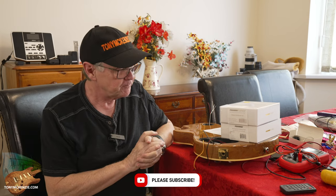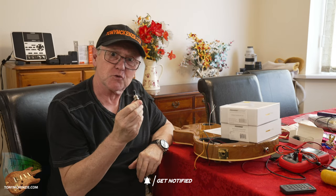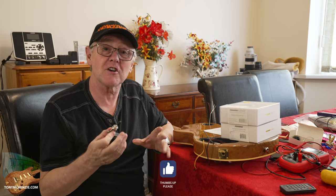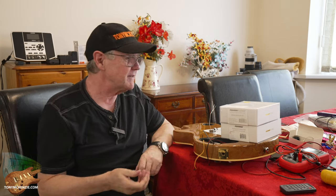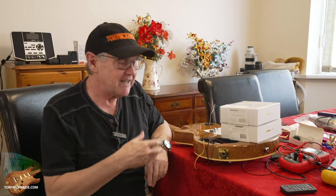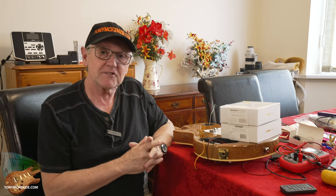It's a video about watching me do a little bit and then listening to the results, and I think you'll be very surprised. As you'll see along the way, I took out all the controls, I took out the input socket, I took out the switch. It's off a Les Paul — well, Les Paul compatible, we'll call it. It's a Tokai. I took the pickups themselves out of course, fitted the new ones, found that some of the wiring wasn't right and had to buy some wire.